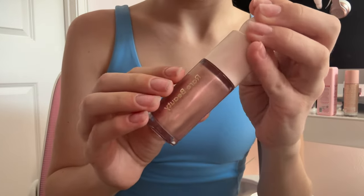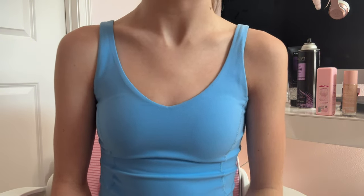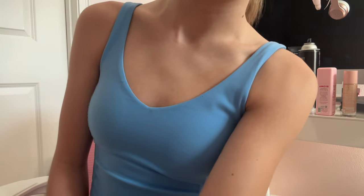For my highlighter, I'm going to use this Rare Beauty one. For my mascara, I'm going to use these two, but I'm also going to put on more when I get there because I need my lashes to be lashing. But that's all for my makeup, so I will check back with y'all when I'm all done.